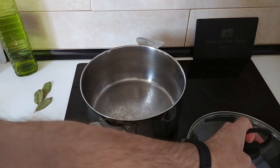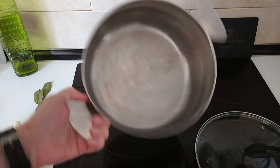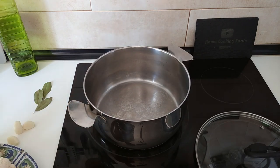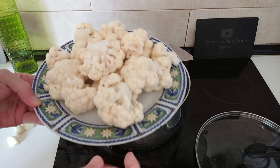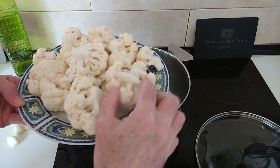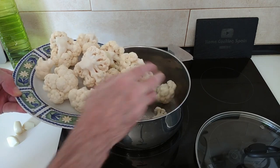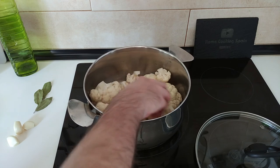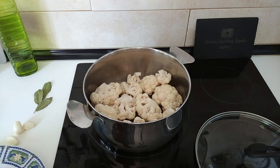Right, so we've got a large pot here. The cauliflower I've already divided it into florets and I've washed it, so we'll add it into the pot. Make sure you have a nice big pot.